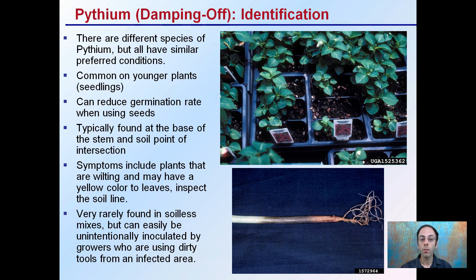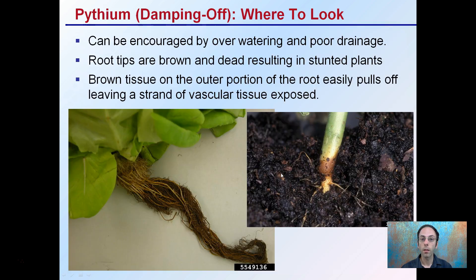This disease is very rarely found in soilless mixes, but can be easily and unintentionally inoculated by growers using dirty tools from an infected area, reusing soil, or having very cool temperatures in their seedling flats. It's encouraged by overwatering and poor drainage, and you want to look at that soil line. The root tips are often brown and dead, resulting in stunted plants. This brown tissue on the outer portion of the root easily pulls off, leaving a strand of vascular tissue exposed.